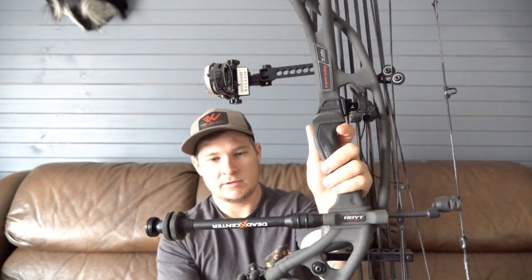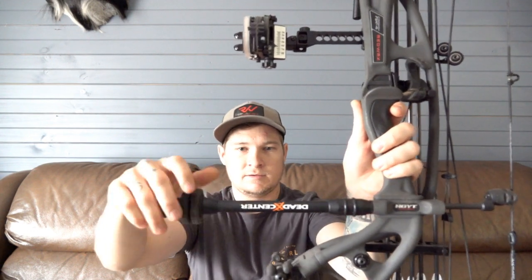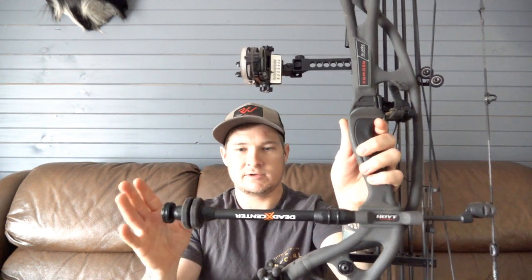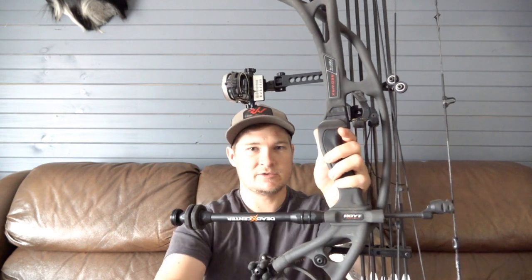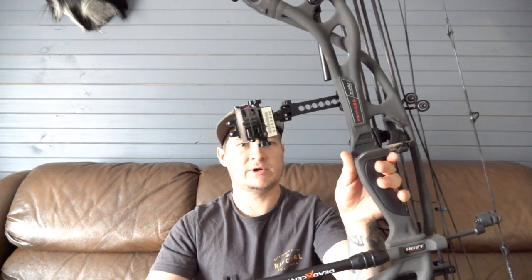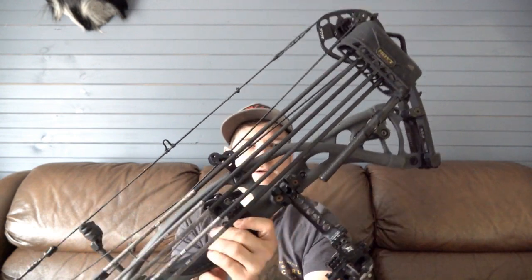Also running the Dead Center stabilizer. It was a kit — there are two stabilizers, so you get a 10-inch front and an 8-inch back bar as well. You can use the back bar or not, but I haven't used it on this bow. I don't think you really need it, but I've got it there in case.